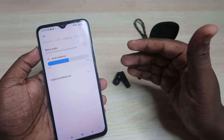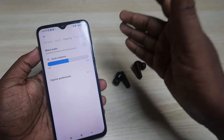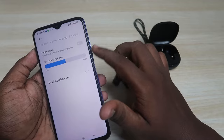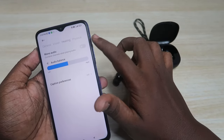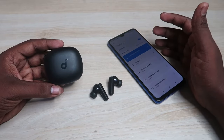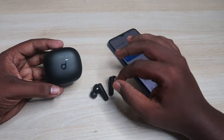If the pointer is fully right or fully left, you may face sound imbalance — for example, sound only in the left earbud and none in the right, or more sound in one ear than the other. Also, if Mono Audio is enabled, turn it off to experience stereo sound. That's it — using the reset process you can solve any connection-related issues on the Soundcore P25i model.